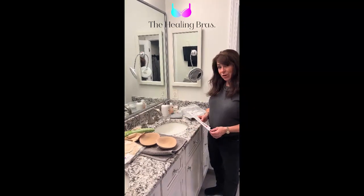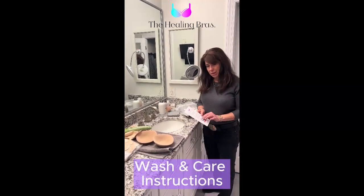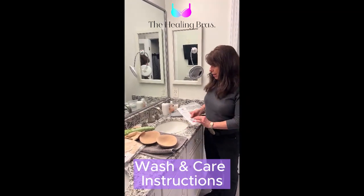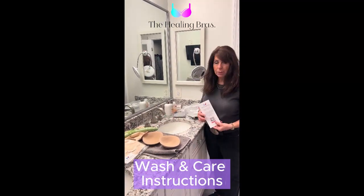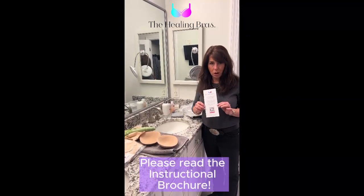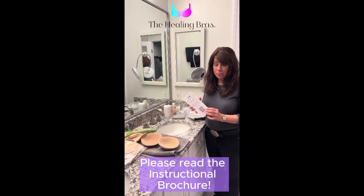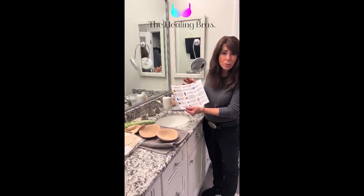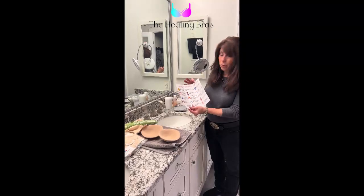Hi, in this video I am going to discuss washing the therapeutic healing pads and your bra, and I'm also going to talk about this brochure which comes with every bra. It is extremely informative and adorable, and it's very important that you read it thoroughly before using the bra.